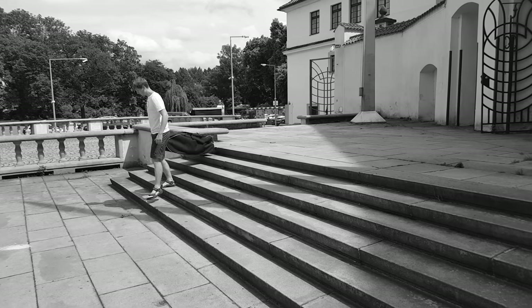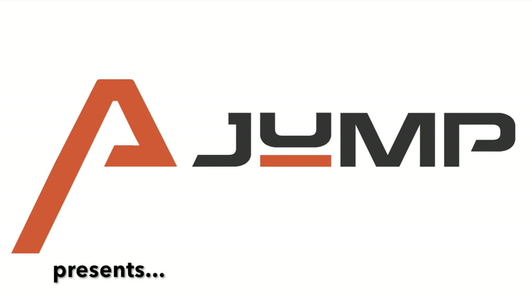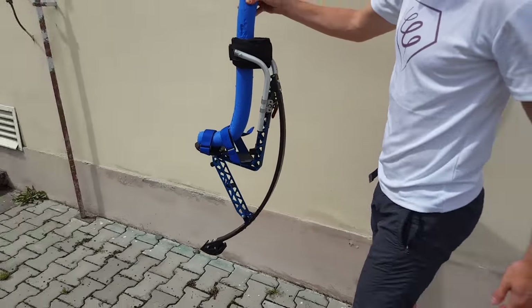Forget about these nightmares. A-Jump Company presents a revolutionary product called A-Jump Easy Carry Transport Foam Pro Exclusive. You will love transportation of your A-jumps thanks to this handy tool.